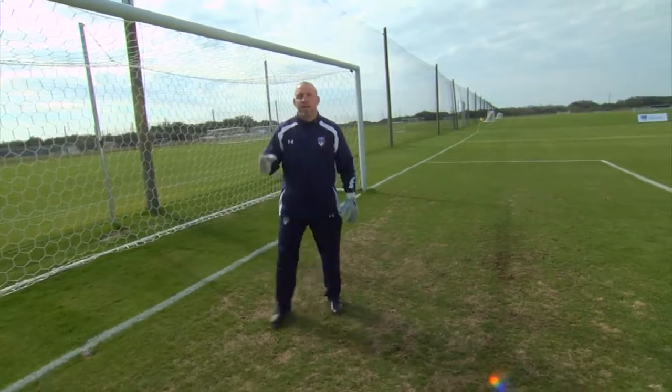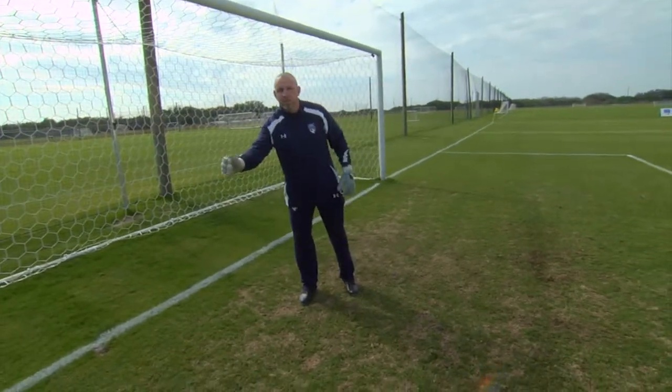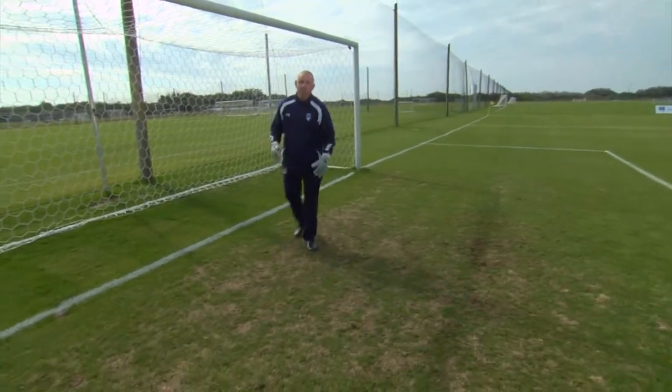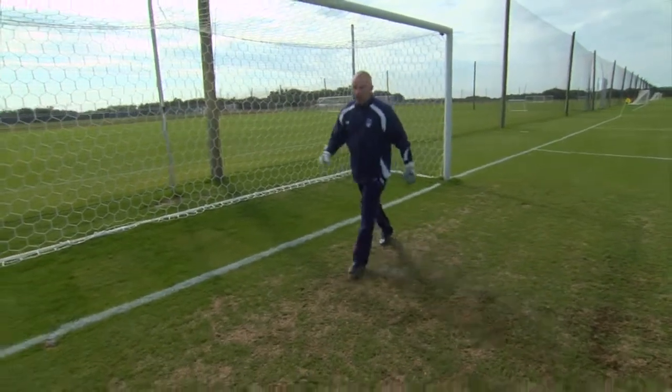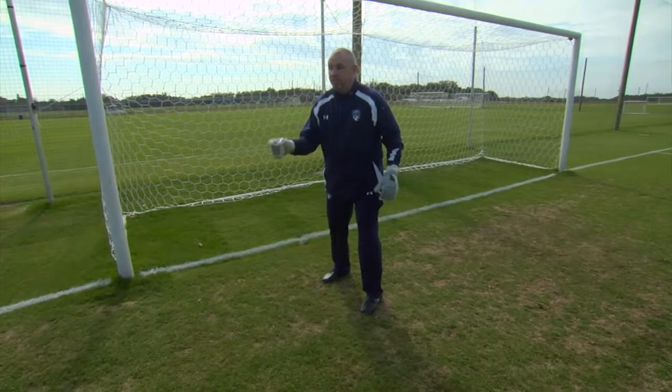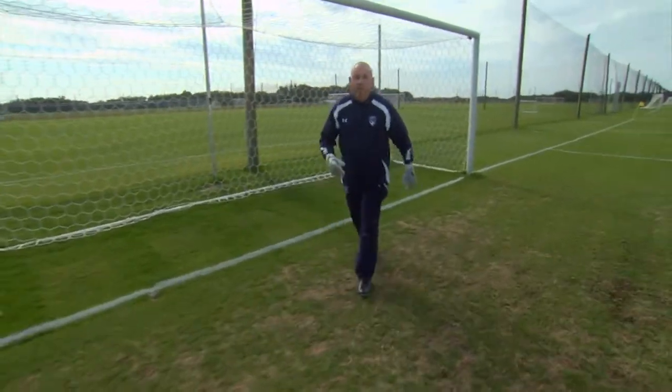When dealing with crossing from the right side, the first thing we want to talk about is a good starting position from front, near post, to back post. You do not want to start too deep because then you have too much ground to cover. And if you are too close, then you have to backpedal and typically you will have to take your eye off the ball. So the best thing would probably be to start in the middle.